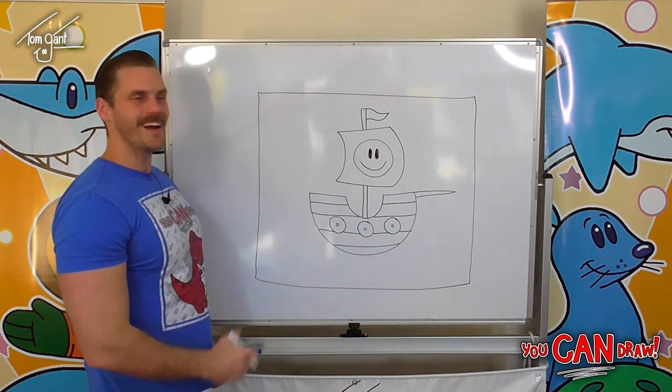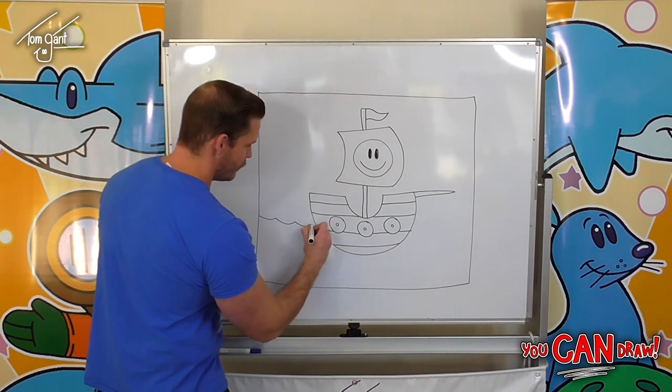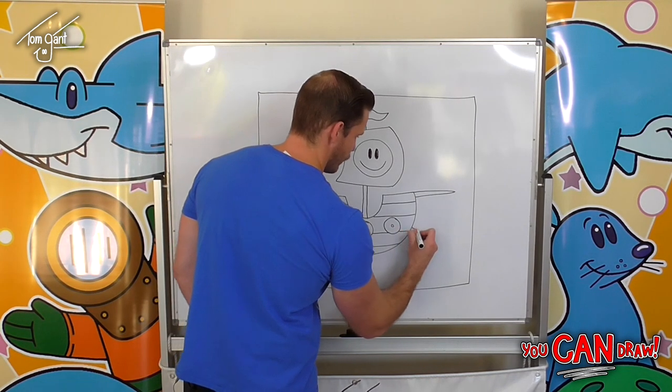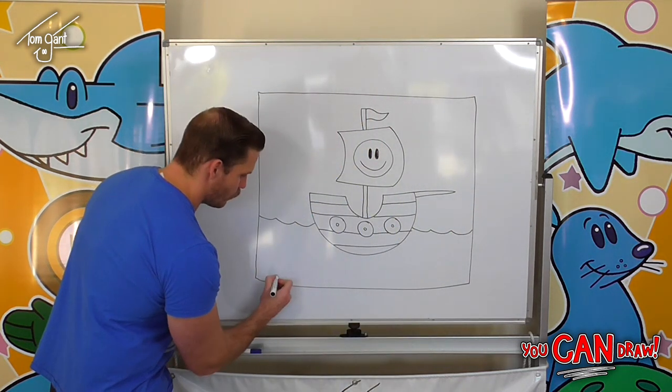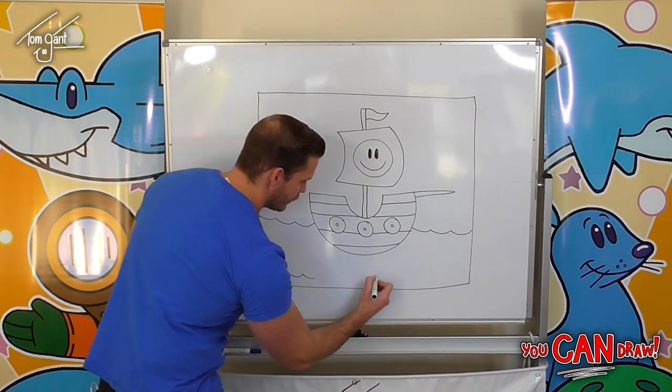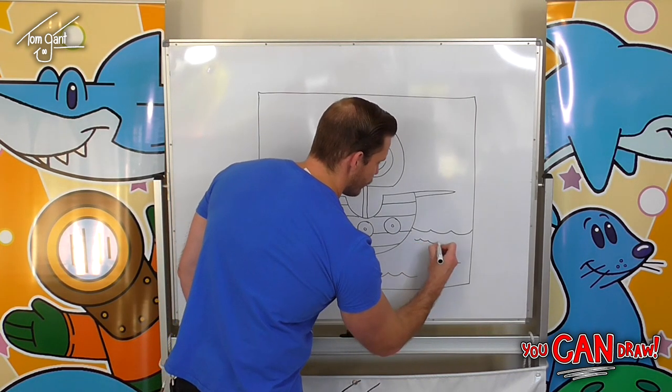And we've got our pirate ship. Now for the background — real easy — just a wavy line for the ocean. Then we'll add some more waves in the ocean, just here and there, gradually getting a little bit smaller as we go back.